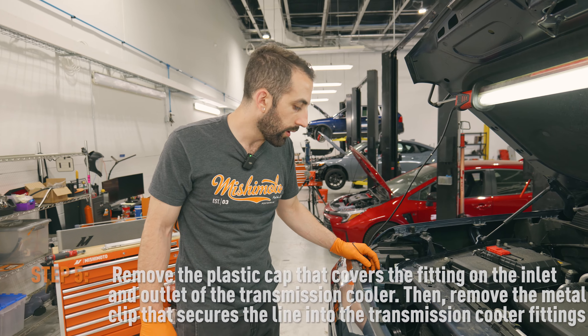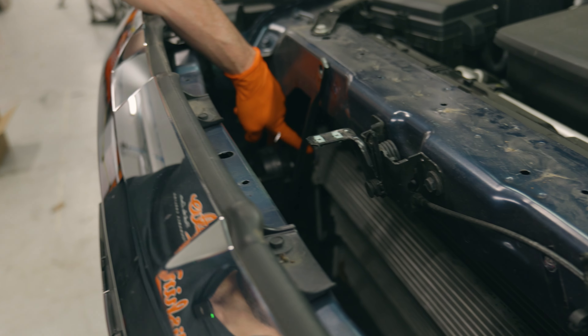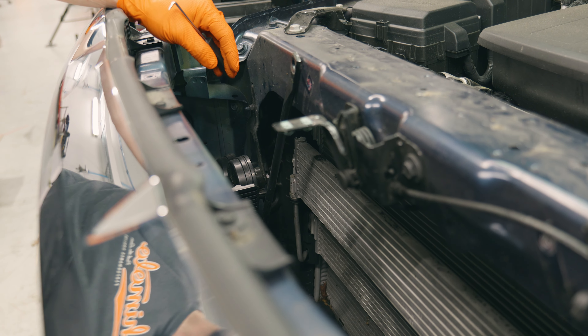The next step is that we're going to remove these plastic caps that are around the transmission lines, and then remove the wire clips that hold the transmission lines in. However, we're not going to remove the transmission lines until the next step.